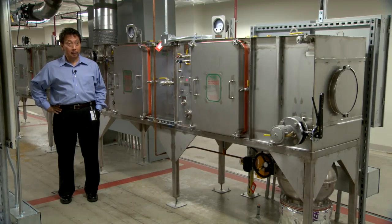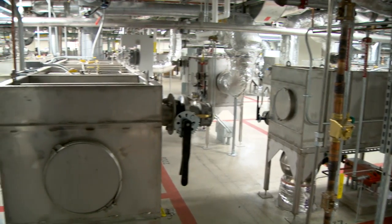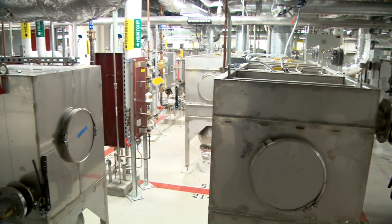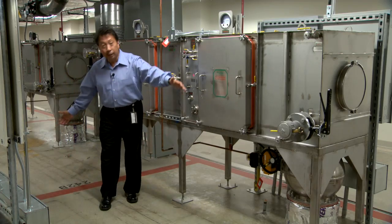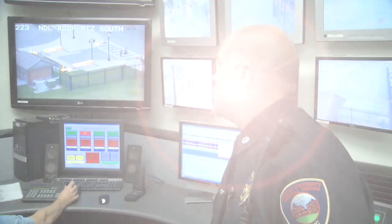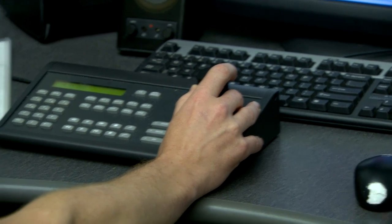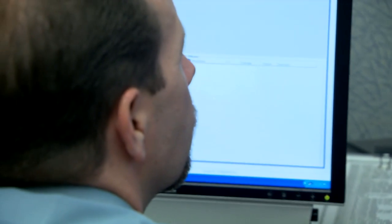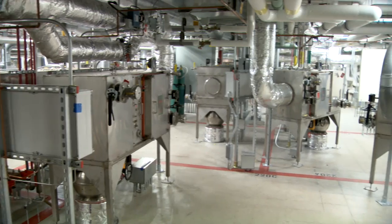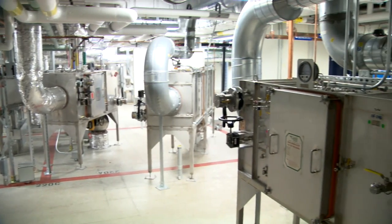We are situated in the mechanical space for the Biosafety Level 4. Each of the rooms below us in the Biosafety Level 4 has its own exhaust and supply ventilation system. The lines that you see in front of you actually delineate the different rooms. The building automation system is connected to the control center and monitors not just security but also safety of containment within the BSL-4, including the HVAC — the ventilation system — with both exhaust and supply air.